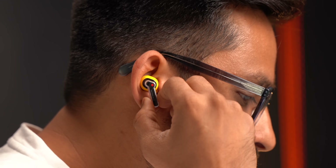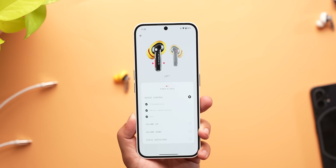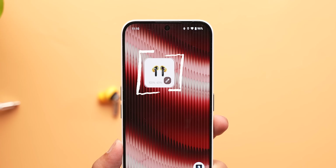They do pass the head shake test as well. Plus you get in-ear detection, pinch controls work well, and you can configure them in the Nothing X app to change volume, play/pause tracks, ANC controls and more. You can also set a widget on the home screen using the Nothing X app, which is very useful. Other TWS brands, please take note of this.